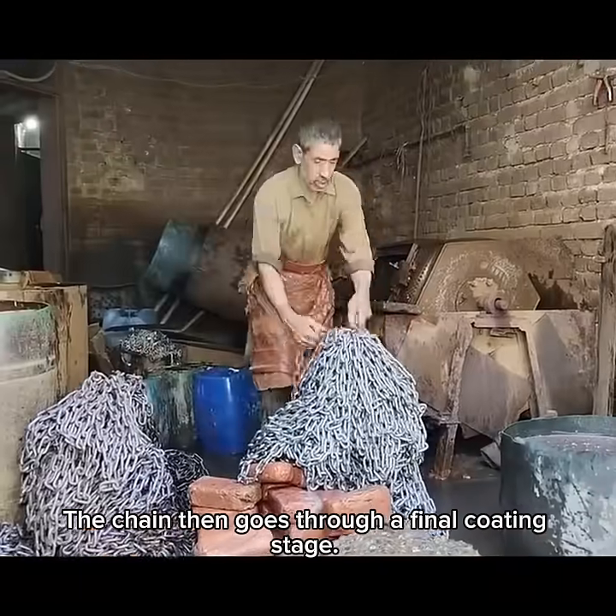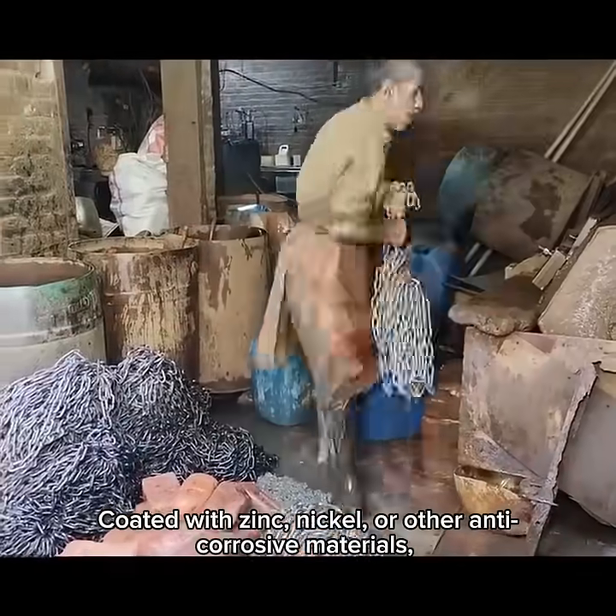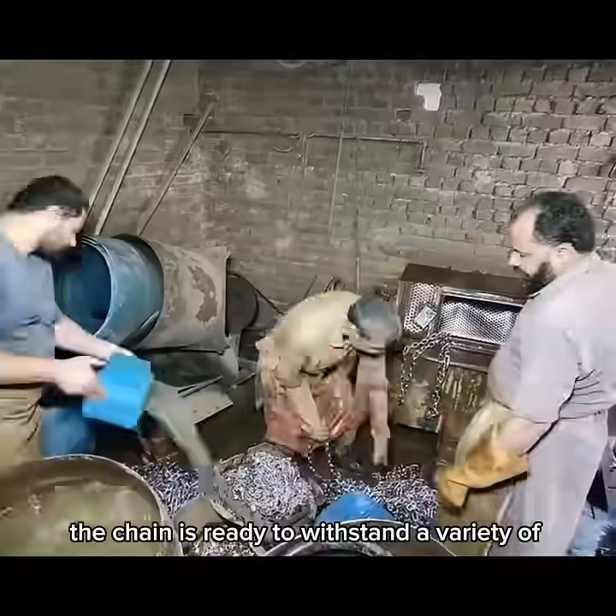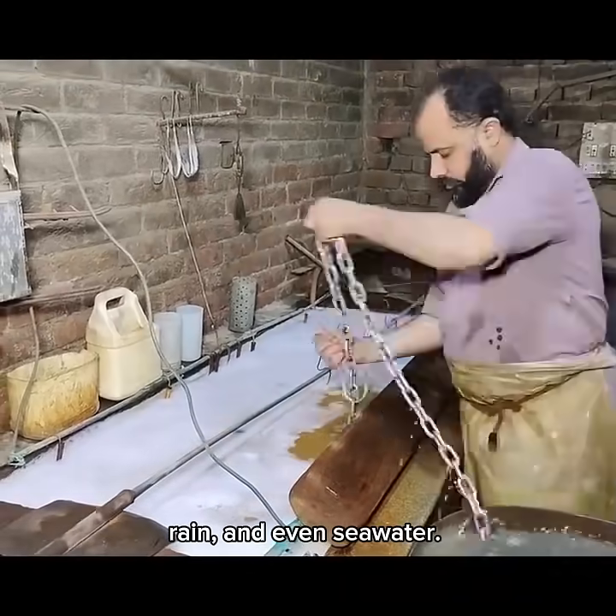The chain then goes through a final coating stage, coated with zinc, nickel, or other anti-corrosive materials. The chain is ready to withstand a variety of environmental conditions including heat, rain, and even seawater.